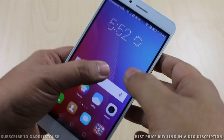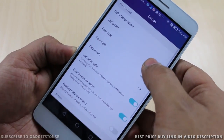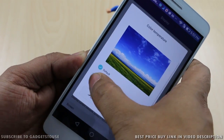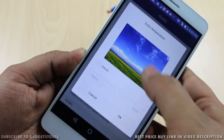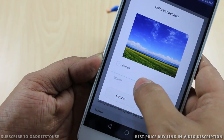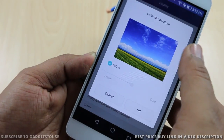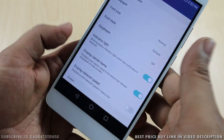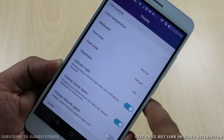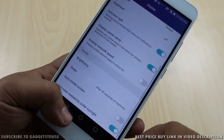In the display settings you can adjust the color temperature — you can set it warm or cool depending on your preference, or keep it at default which is in between. There is also an LED notification light that blinks for messages, missed calls, and other alerts.